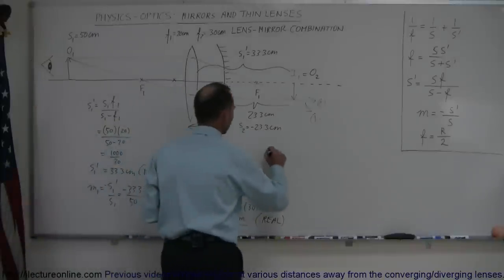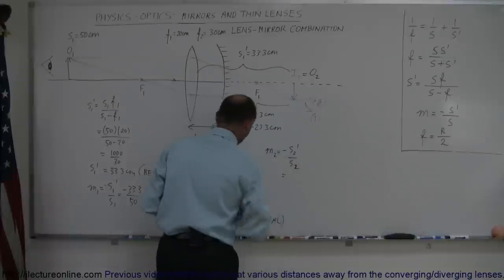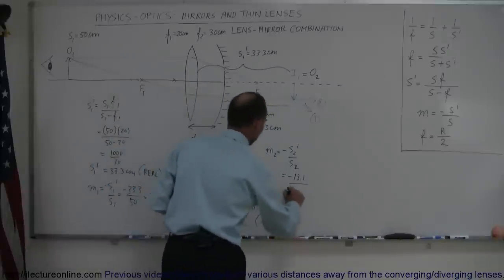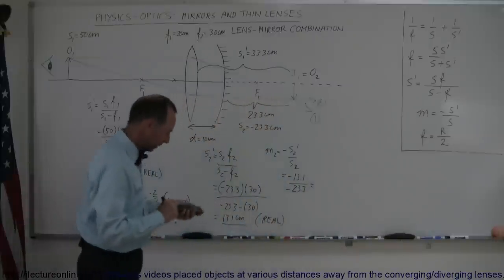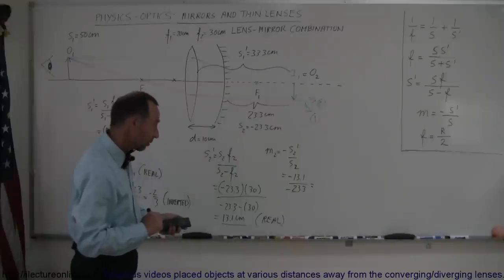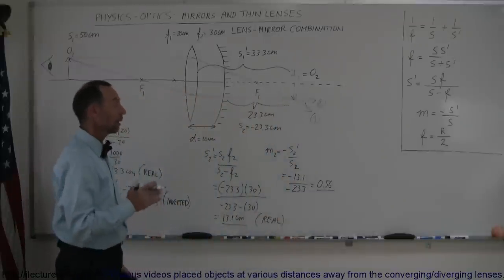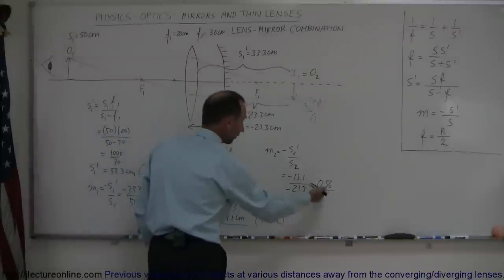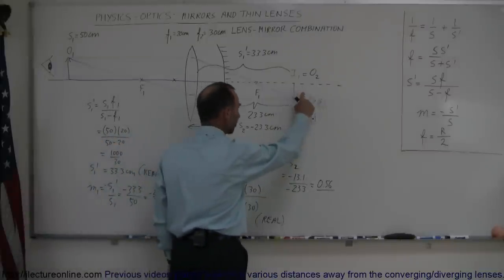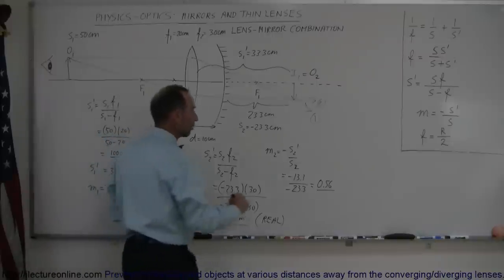We also want to find the magnification. M2 is equal to minus S2 prime over S2. S2 prime was 13.1, so that's minus 13.1 divided by S2, which was minus 23.3. That gives us a positive 0.56. Now, does that mean the image is right side up or inverted? At first you might say positive magnification means upright — but no. This magnification is relative to the object that caused the image. Since that object is already inverted, it means it's not re-inverted, so it stays inverted. This is an inverted image with the same orientation as the object that caused it.